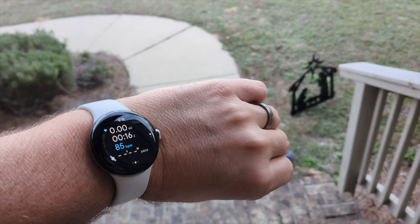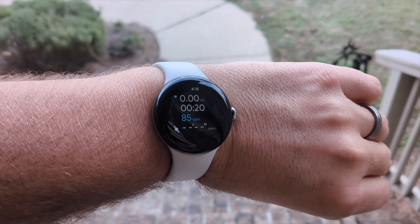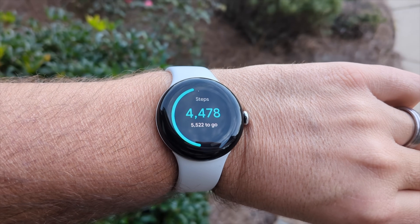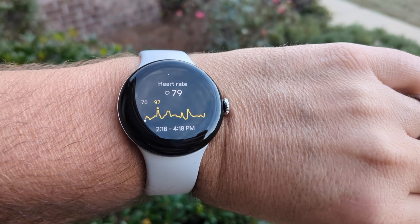By now, most of us are used to the idea of keeping track of our body's performance and wellness through the use of wearable devices like this Google Pixel Watch 2. Not only does my Pixel Watch 2 give me the time, the date, and my notifications, but it helps me to track things like my activity and my heart rate, and can even do things like an ECG. While these devices are not completely accurate, we still rely on them to keep us in tune with the way our body is performing.